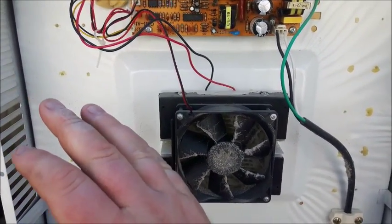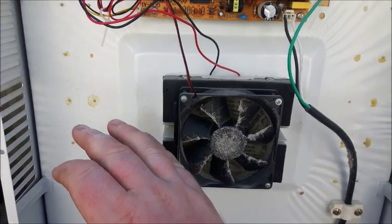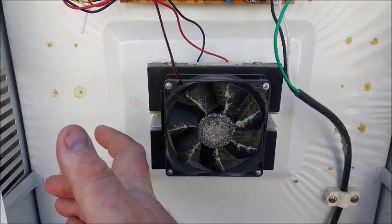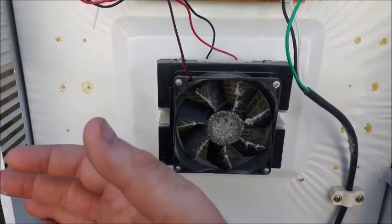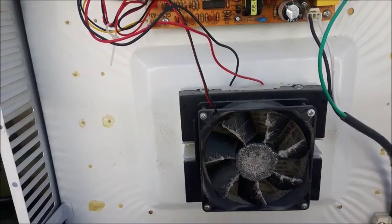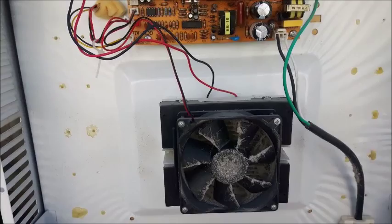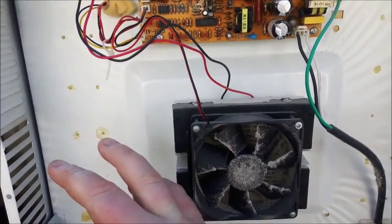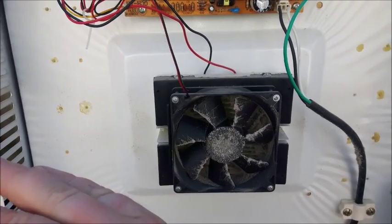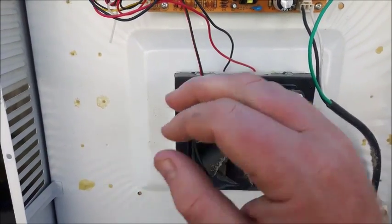The only thing is, if I run it straight off 12 volts, I don't know how cold it's going to get - it might freeze. For water, having it freeze is not a huge deal, but if I put pop or beer in here I don't really want that freezing. I'll have to do some testing with my digital thermometer to see how cold this thing actually gets running straight on 12 volts. I've got lots of 12-volt batteries to try this on.